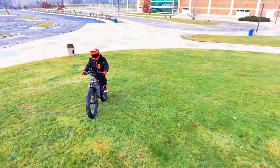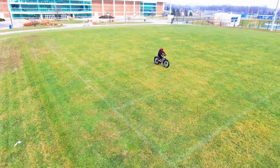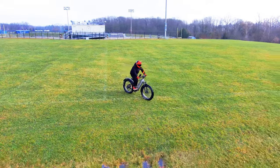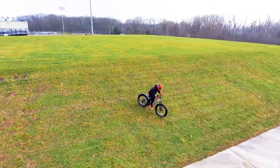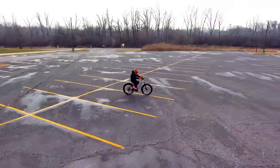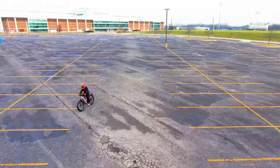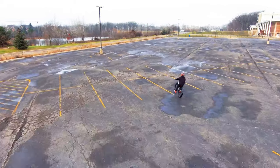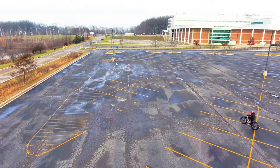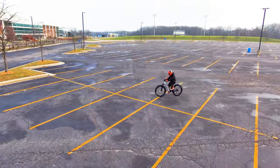Easy to get up this hill — not bad. On the grass, the suspension is working and doing its thing. The 26-inch by 4-inch fat tires are very helpful. Let's go all the way down here — and off the curb. Not bad. Let's try the hydraulic brakes. This uses Logan 2-piston hydraulic brakes. Let's get up to speed and then test the brakes. Plenty of stopping power.